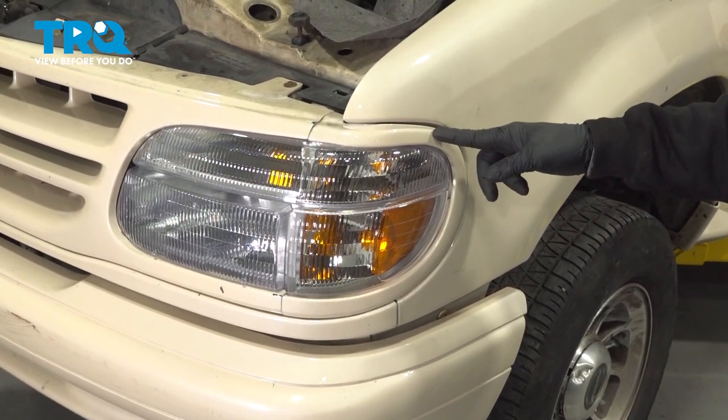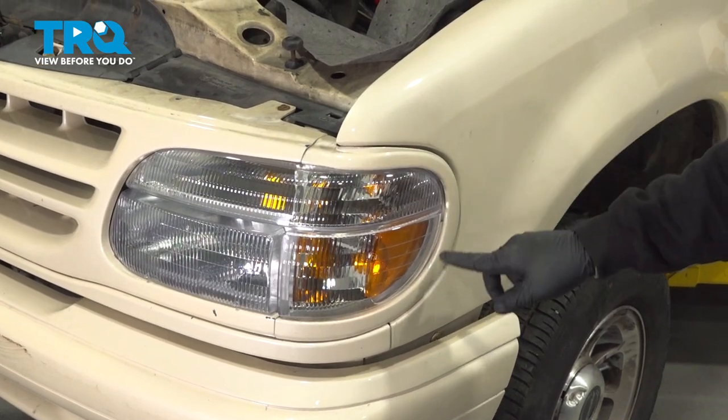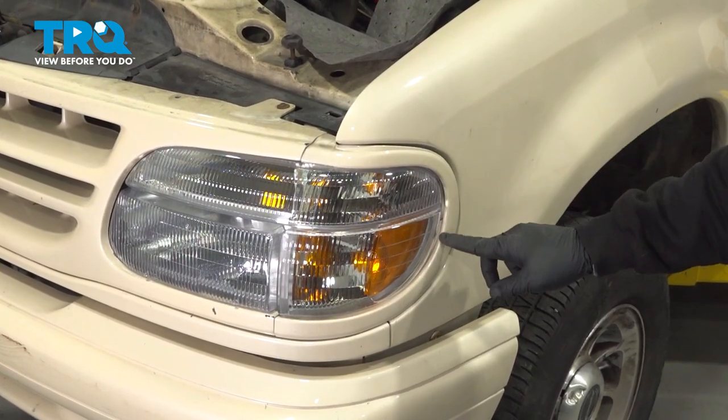In this video, we're going to show you how to replace the grill molding or brow molding on your Ford Explorer, located right on the outer perimeter of your headlamp.